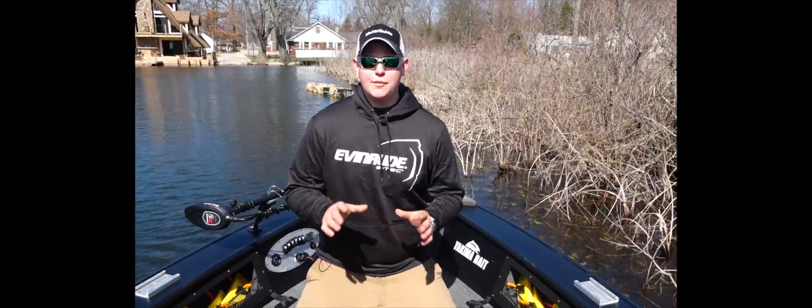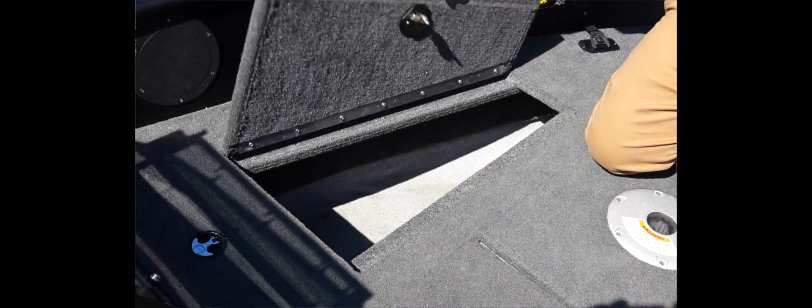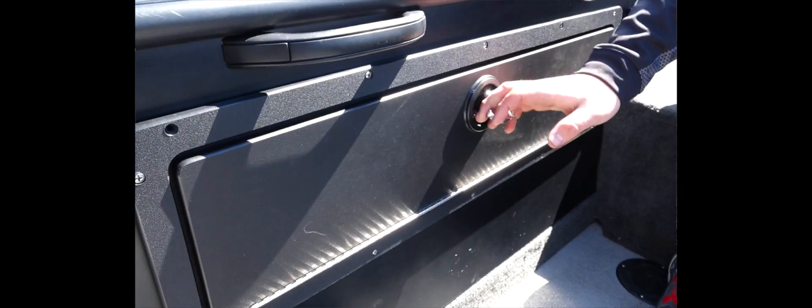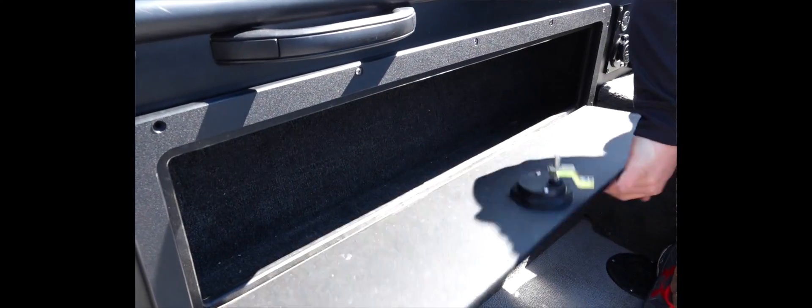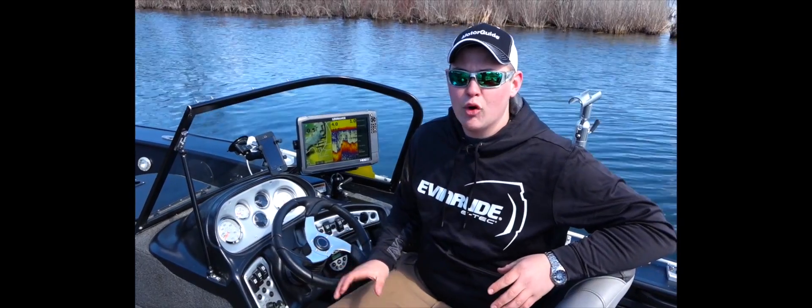We're going to start on the bow of my rig. The STX 2050 has so much storage capability. I'm a multi-species fisherman — one day I'm bluegill fishing, the next I might be salmon fishing, and then walleye fishing. The STX 2050 allows me to store all my gear wherever I want.